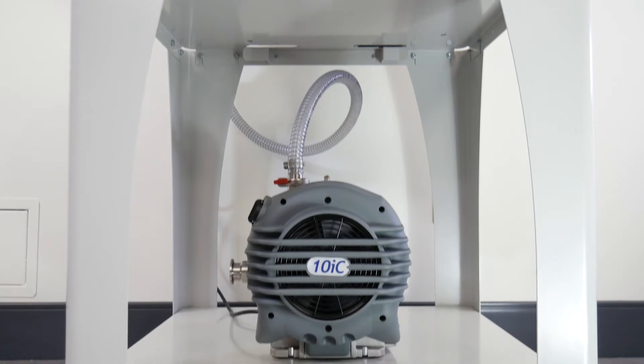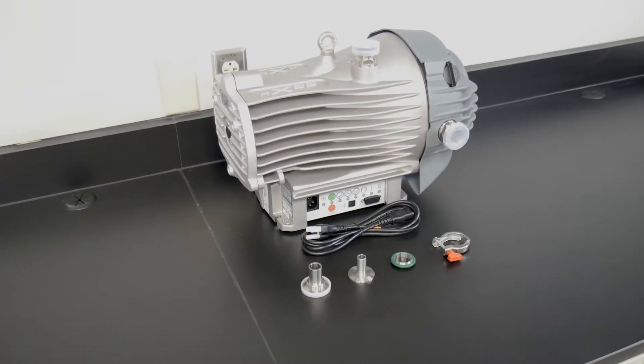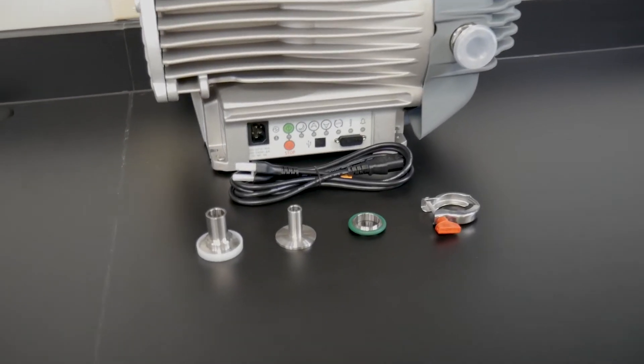LabConco's dry scroll pumps can be used across various pieces of equipment and applications. This video will walk you through the proper installation and operation of your new scroll pump.